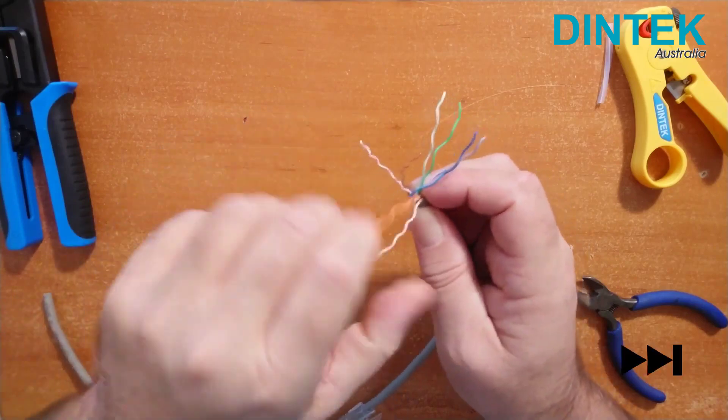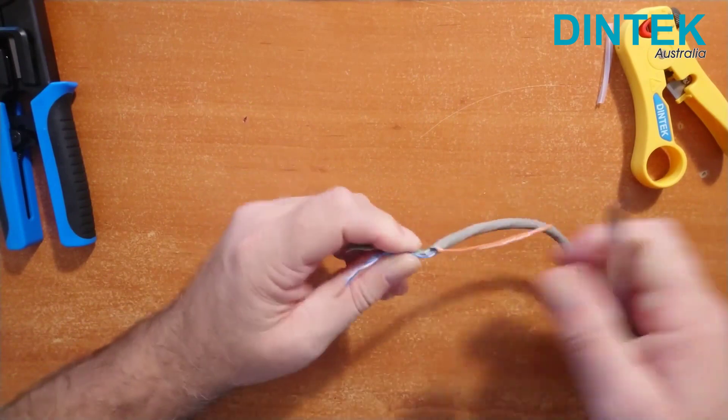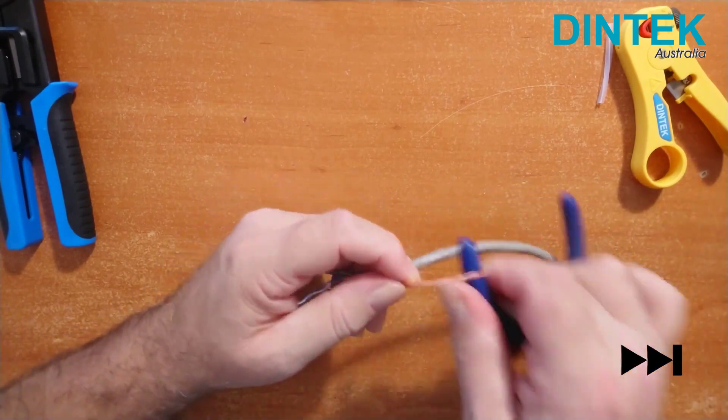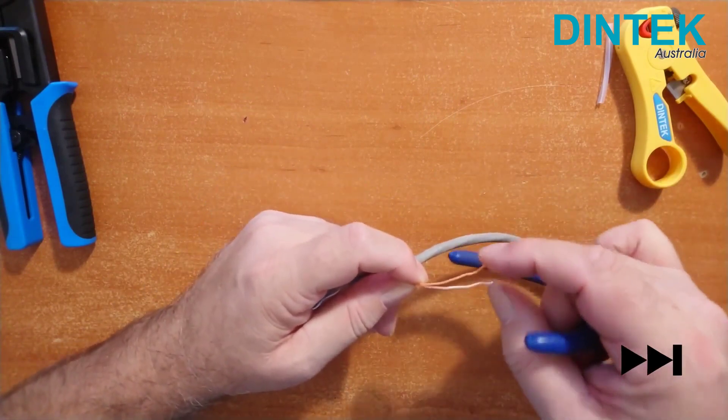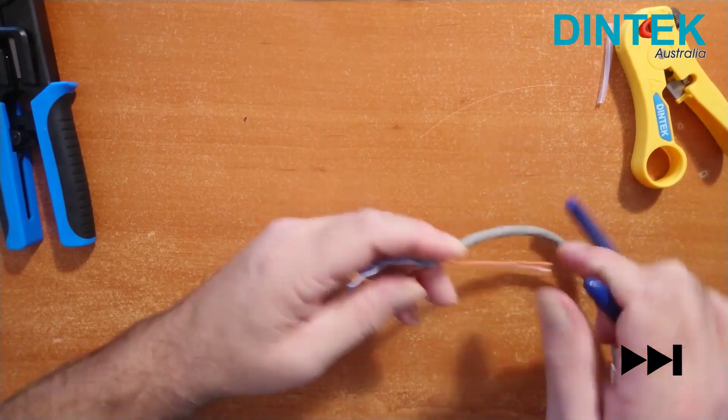The trick to getting the connector on easily is getting the wires as straight as possible. Because we're working with Cat6 which has thicker wires and tighter twists than Cat5e, the easiest way is to use a screwdriver or the handle of a tool. With Cat5e you can usually just do it with your fingers.